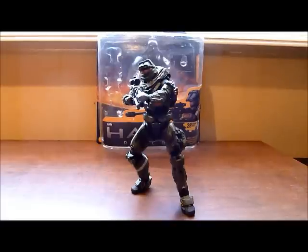Hello all of you YouTube addicts. Welcome to another Haley Rich action figure review. Today I will be reviewing for you from series 3, June from Noble Team.